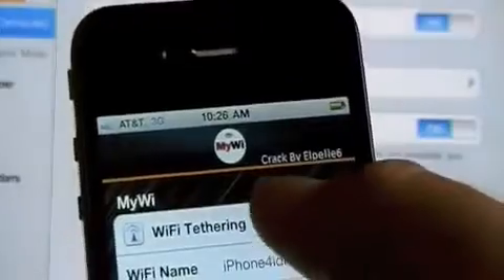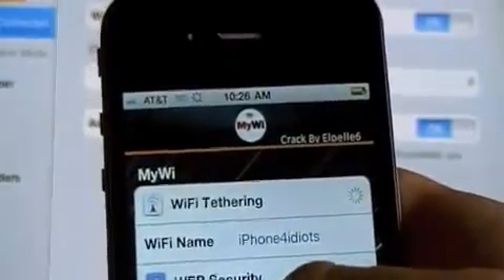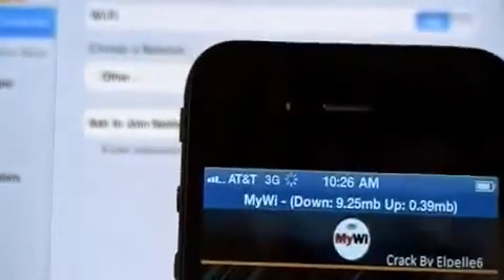MyWi is very simple to use after you set it up. There's the little icon, you just open it, then at the top turn on WiFi tethering and it'll go blue up top in a minute once it's made the hotspot, and then you'll see once it goes blue how the iPad will find that network.